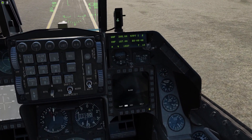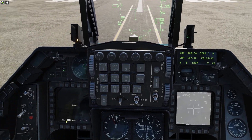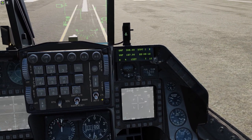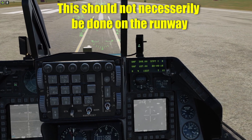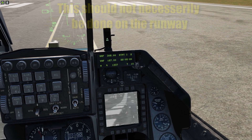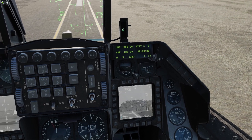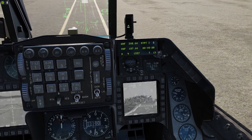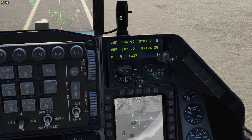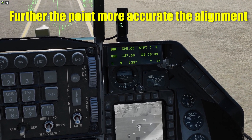Alright, I might have not selected the targeting pod — let me check. Okay, here's the targeting pod and here is the weapon page. So now what I'm going to do is align the targeting pod and the Maverick. This is a really important step that it's better to do on the ground, otherwise it's very hard to do in the air. So I'm just going to select a prominent point somewhere. Let's say it is this point over here, number one. I'm just going to keep the point here — position track.